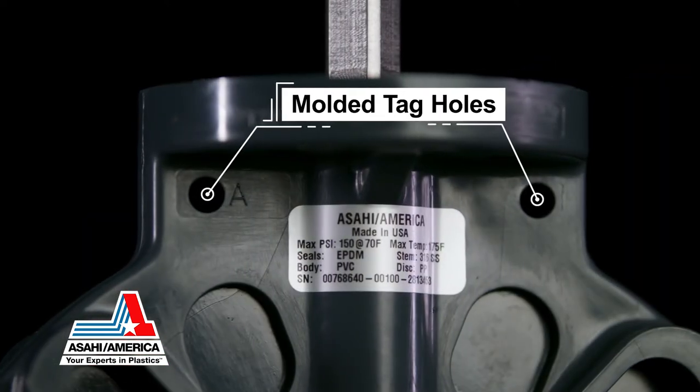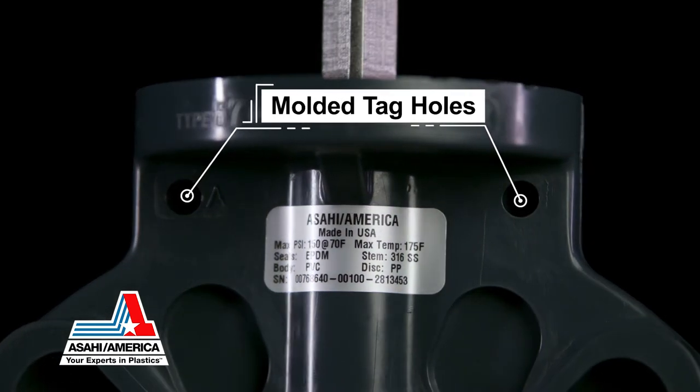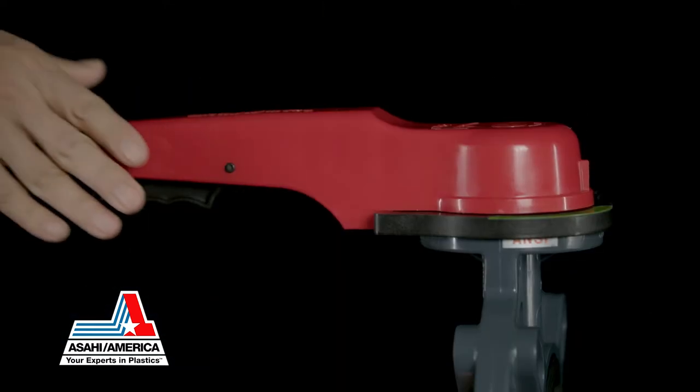Additionally, the Type 57P valve body has two molded tag holes for user-defined valve identification purposes.